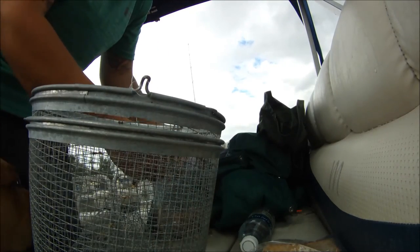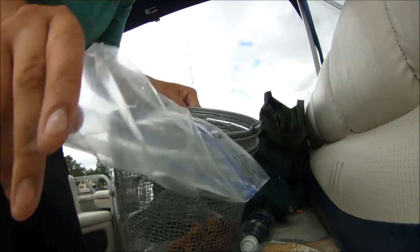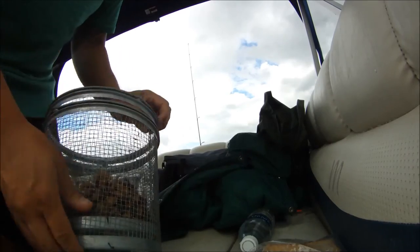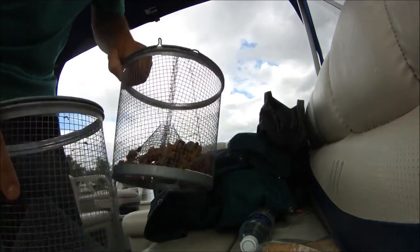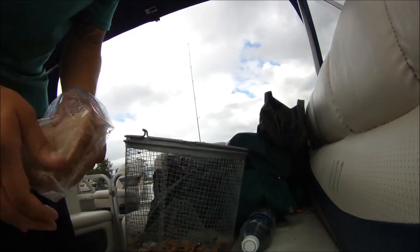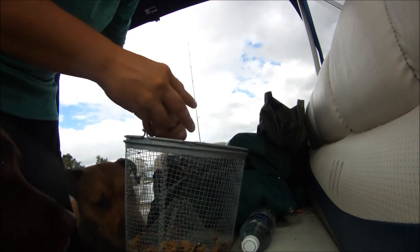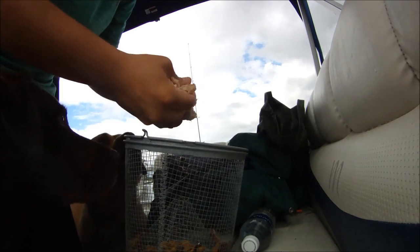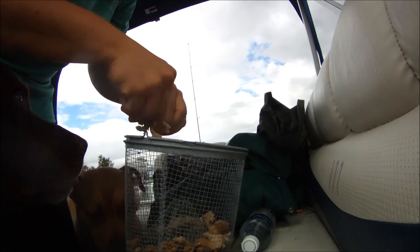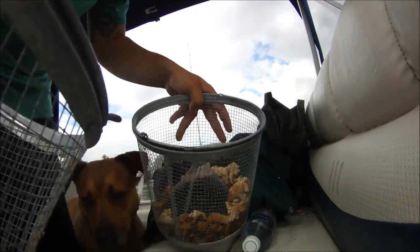Start with the dog food and bread. That dog's wanting dog food. Choose the middle trap.